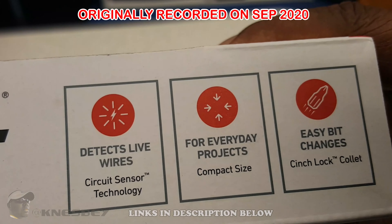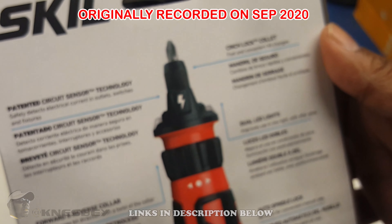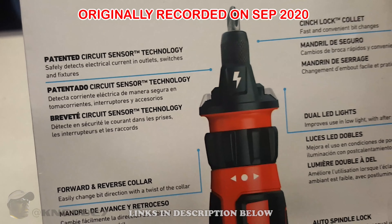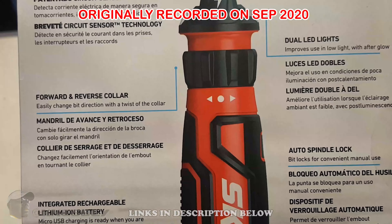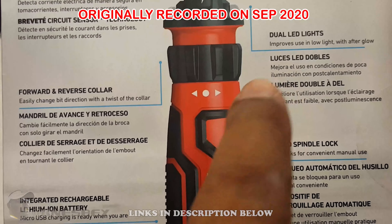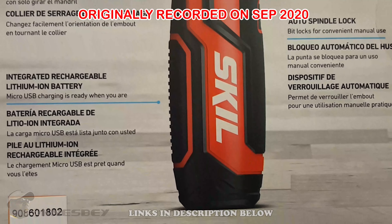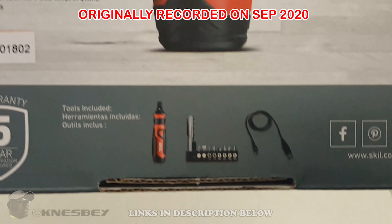Top of the box is the same as the front and side. Back of the box shows a whole bunch of stuff — pretty much all the information I already read to you. It also looks like it's got LED lights, forward and reverse, and auto spindle lock.